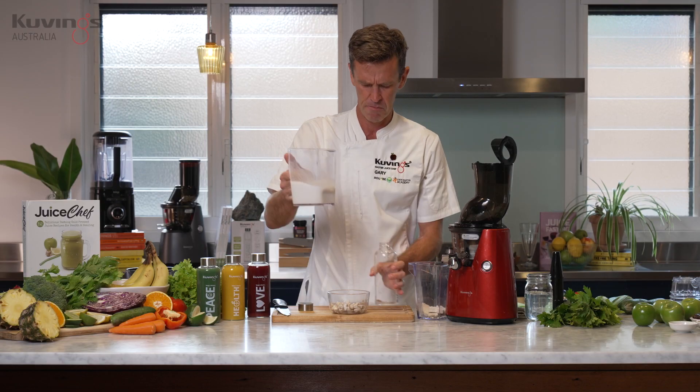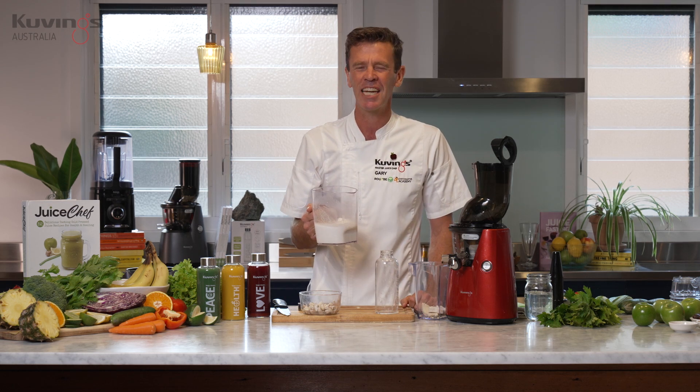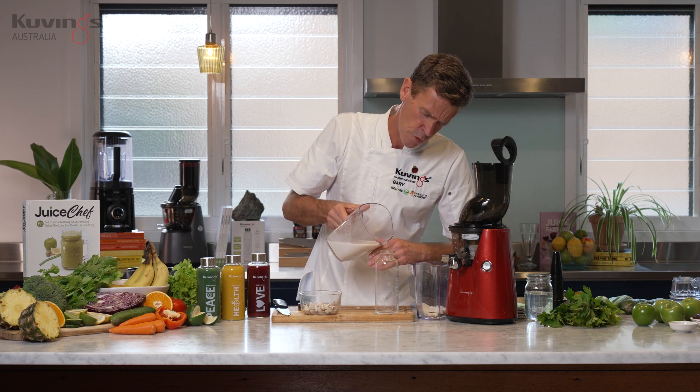That's going to last four to five days in the fridge. You can make up a batch of a litre or however much you want to make at a time. Let me just pour it into the bottle for you — can you see that milk?